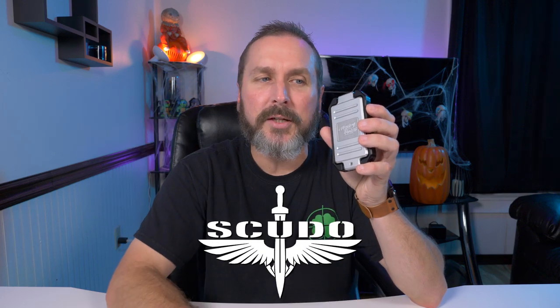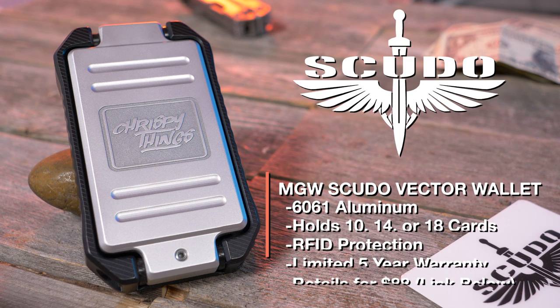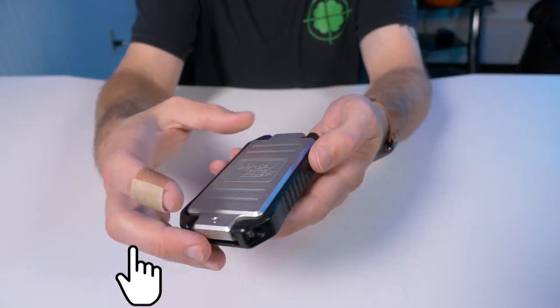Hey guys, welcome back to another video. Today I have the brand new MGW Scudo Vector wallet. You know I'm always on the lookout for new innovative wallets, so when the guys over at MGW got a hold of me and said they have a brand new version of their very popular MGW Scudo wallet, I was very intrigued.